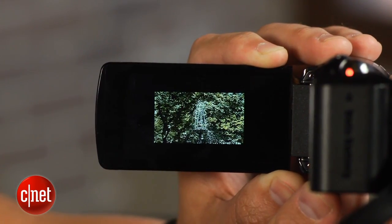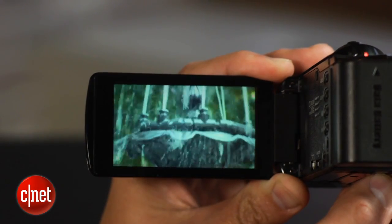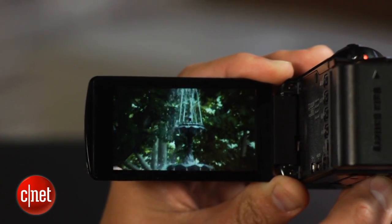Aside from the Wi-Fi, you'll also find some other extras like time-lapse or slow motion video or other effects. Video quality is okay, but despite being called full HD and recording in AVCHD format, it looks more like good standard definition video.